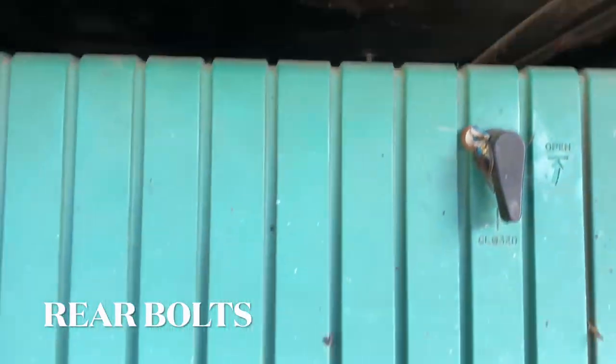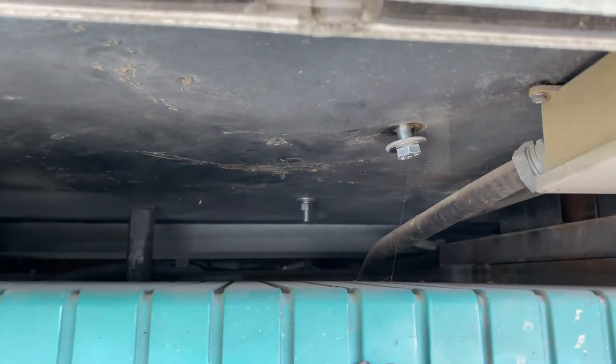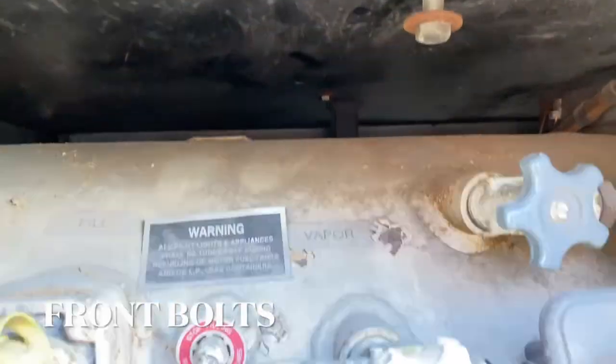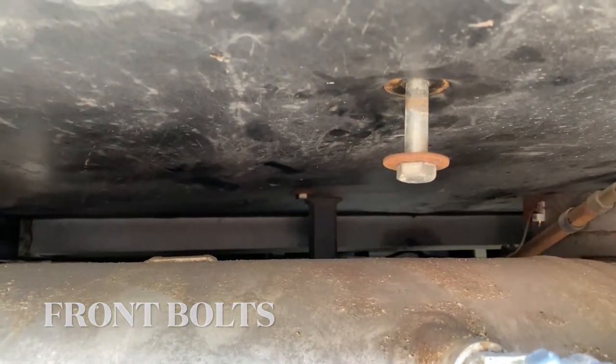Here's the underside. The bolts are actually above the generator and you can see where they come through the floor. Here are the seat bolts that go through the floor above the propane tank. I'll just pull those out and then the jackknife couch should be free.